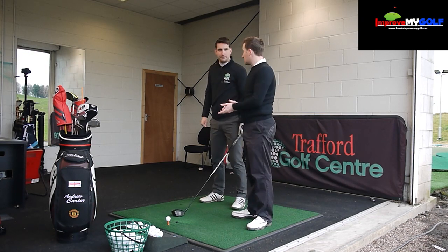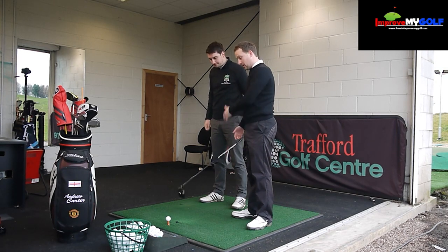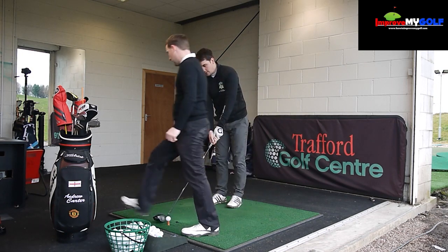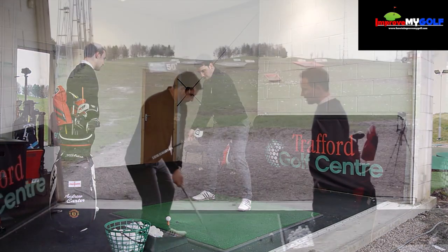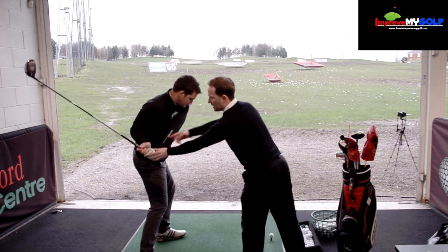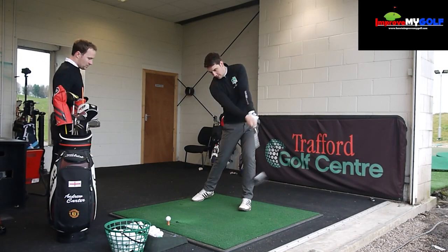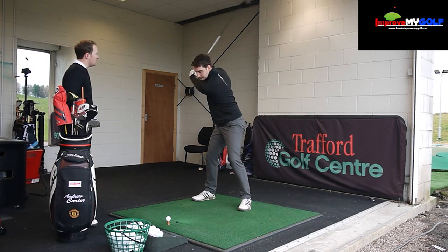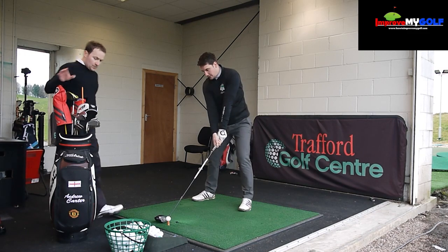We want to work on an in-to-out path, because most amateurs come from out-to-in with an open club face. Today we're working on in-to-out with a slightly closed club face, or even a neutral face. Left hip rotates, comes nicely from the inside.